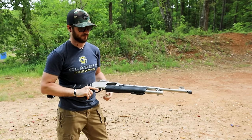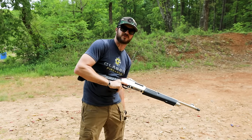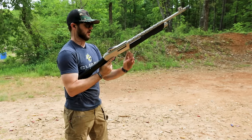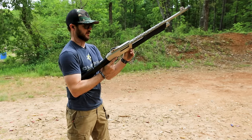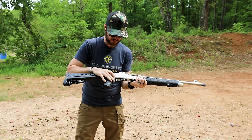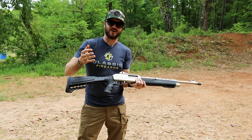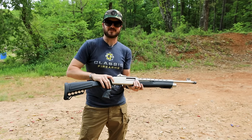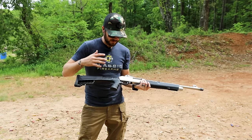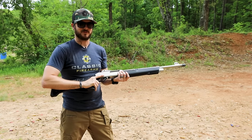You can throw a five-plus-one capacity in here if you load one in the chamber and five in the tube. The safety is right behind the trigger - that standard cross-bolt style - and it's very easy to actuate. Some well-known shotgun brands have a safety that's a pain to activate, so it's nice this one is easy. The grip also has a rubber overmold to it - very ergonomic, I like the way it feels a lot.